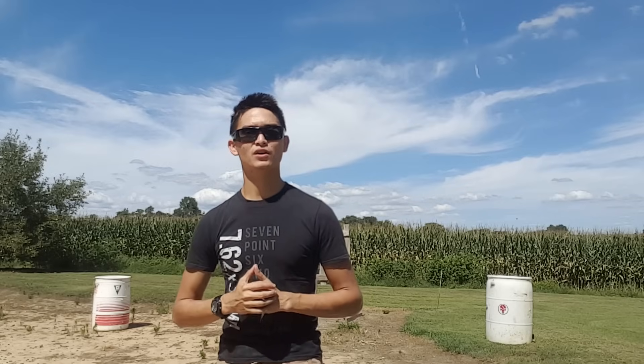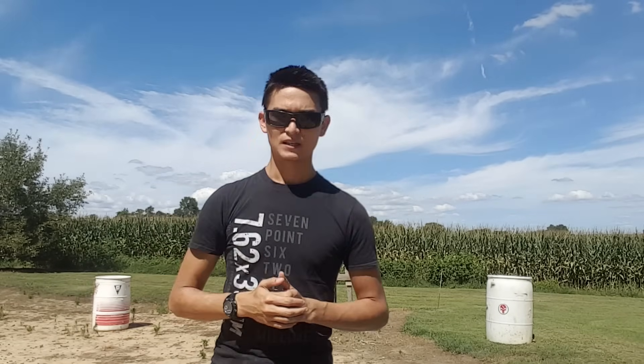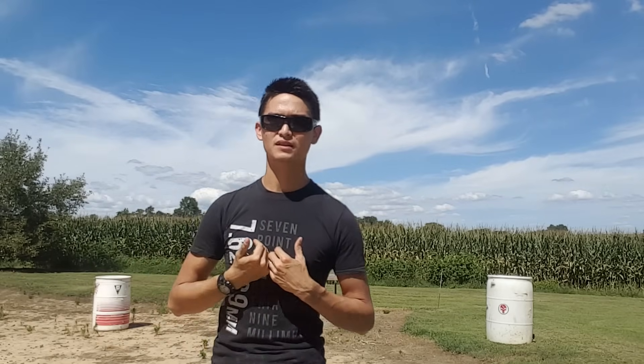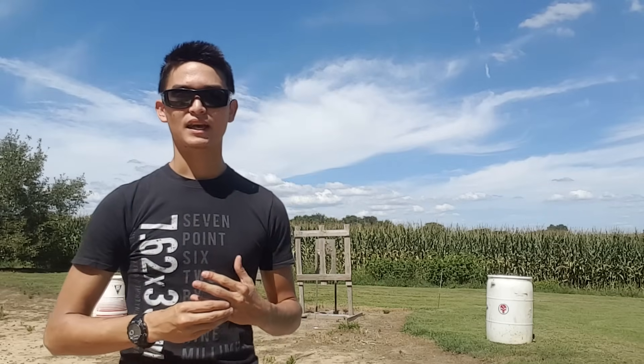With that being said, let's go ahead and get on with the subject matter of this video. I get a lot of questions about rifle configuration and AR configuration and stuff like that — what do I need for different purposes. We're going to go over a little bit of those today. I have a couple of different configuration types here, and I'm essentially going to go from the very top to the bottom as far as my priority list and what I use as a gauge for what is important to me.